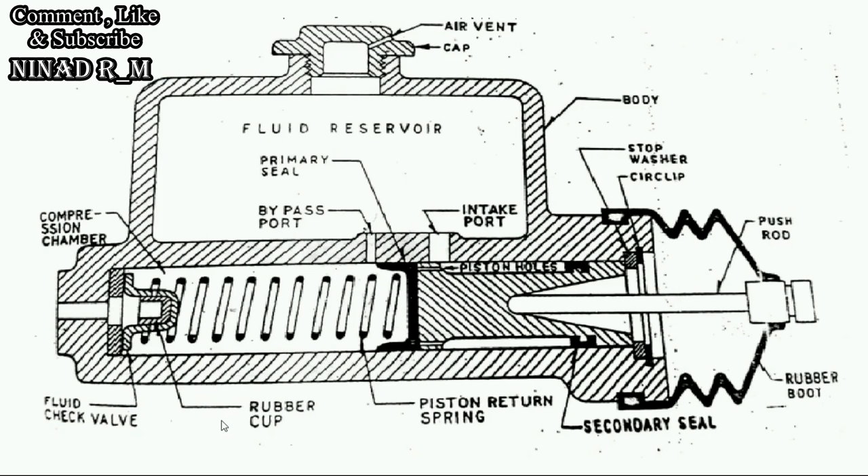Let's see the construction and working of the master cylinder. The master cylinder is one part of the hydraulic braking system. It is used in the hydraulic braking system to build up pressure of the hydraulic fluid.